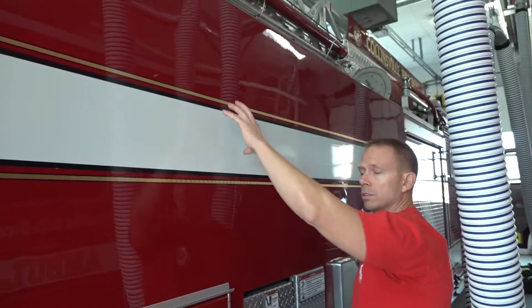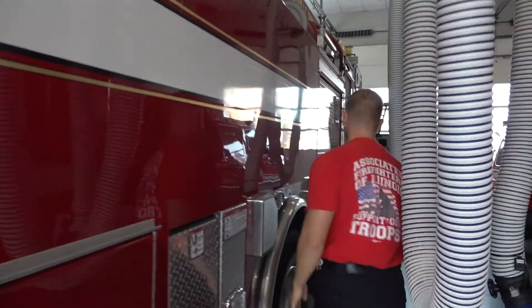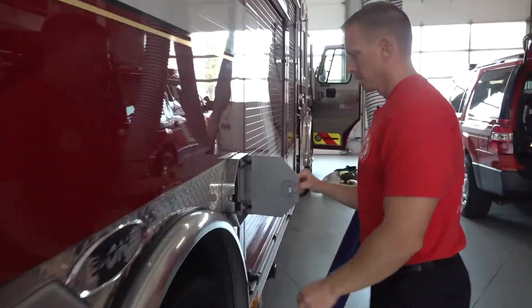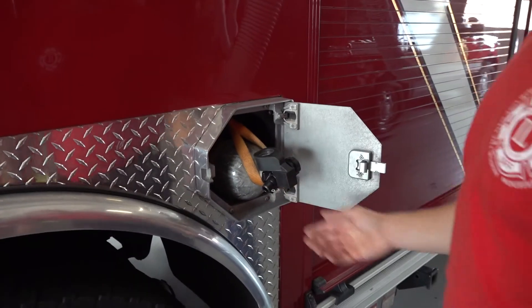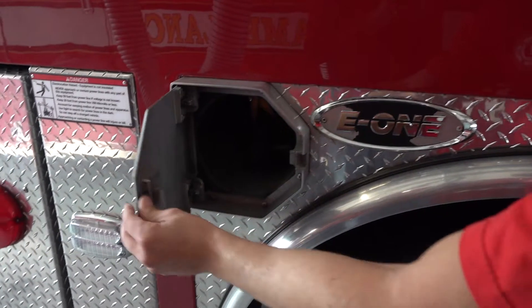Behind here is that yellow hose — there's a thousand feet of that five-inch hose up here. We also carry spare air bottles on the truck, several on each side.